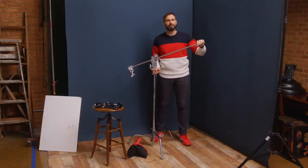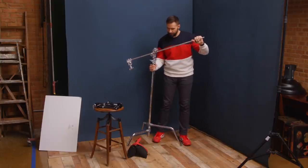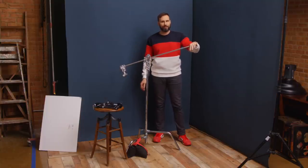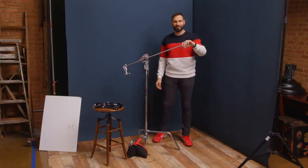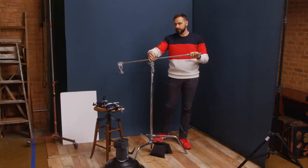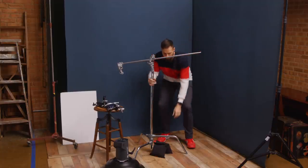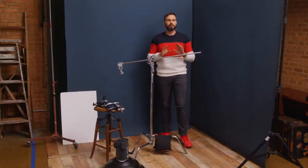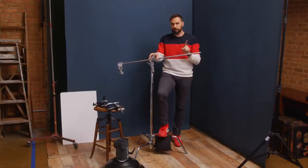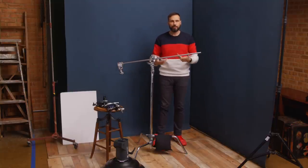The other key thing to keep in mind when using a c-stand: the weight always goes over the biggest leg. If the weight is in the wrong direction, loosen it up, rotate the legs so the weight is over the big leg, and it'll be far more stable. To demonstrate — putting weight in the wrong position, the stand falls right over. Now with the weight to your right and positioned directly over the big leg, place the sandbag there to keep everything safe and secure.